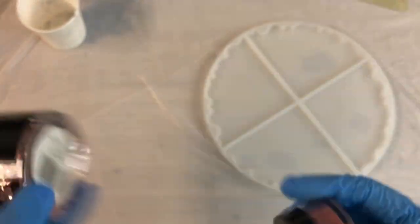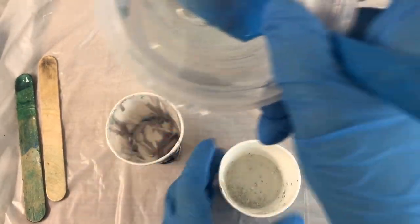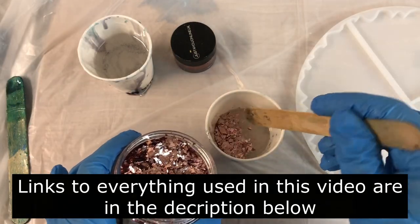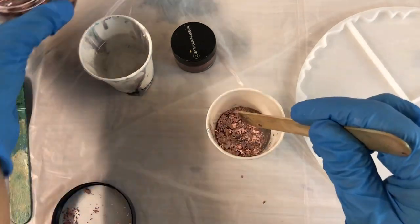I'll be creating some coasters using these colors. It is very near to Christmas so I decided to try to make something Christmassy, and the color that came to my mind is red.